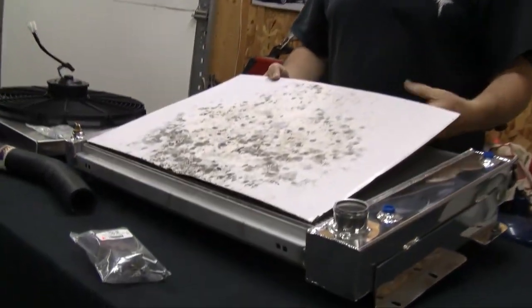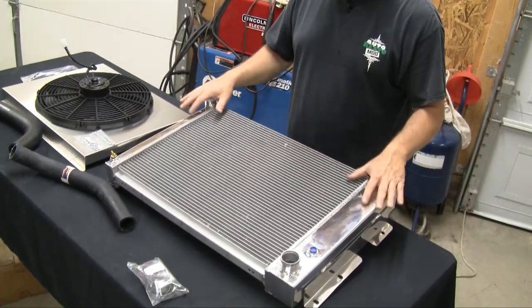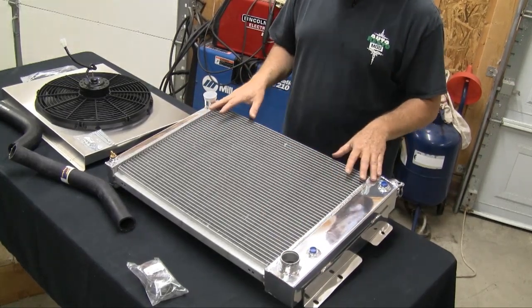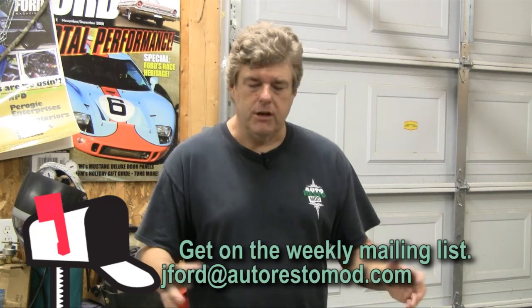One of our camera guys actually asked why this was dirty, assuming that maybe the radiator, when it came in the packaging, was actually a used radiator. What happens is with a lot of these radiators, they will actually do a wet tank test. They'll plug the radiator up and run air into it to check for leaks. When they do new radiators, rather than putting coolant or water inside, they'll plug it up nice and dry for storage, then dunk it into a solution to see if they get any air bubbles.